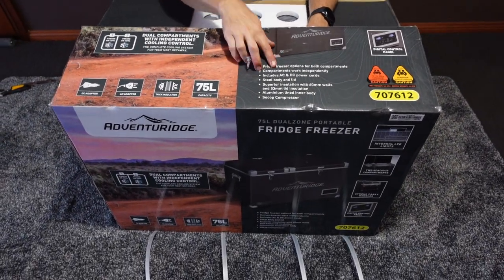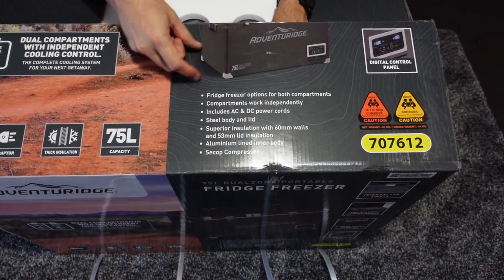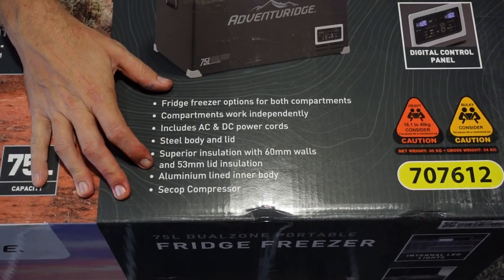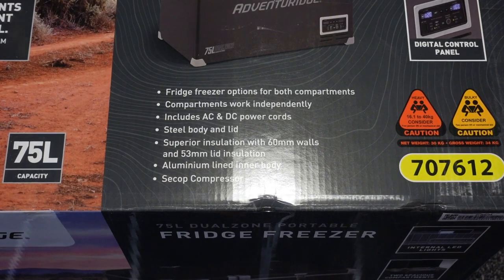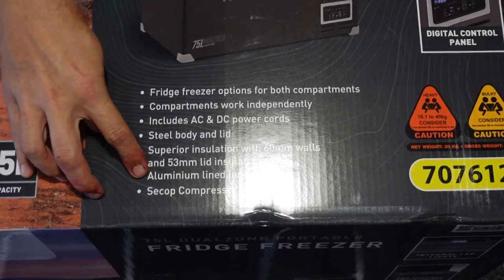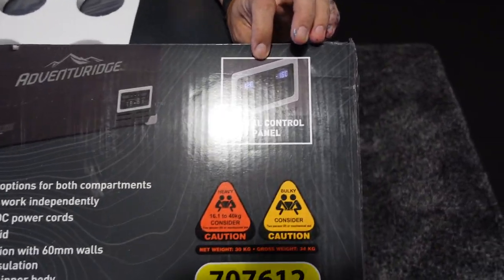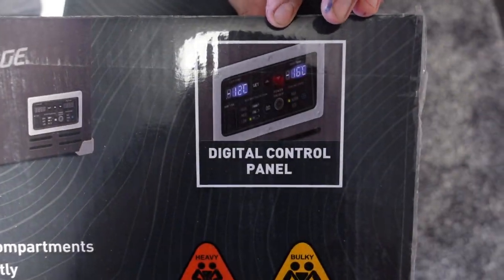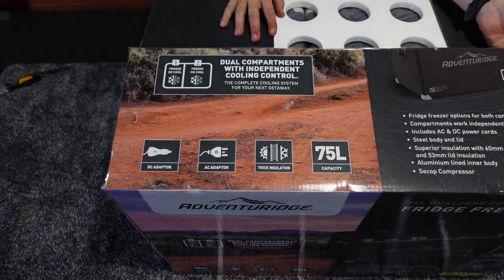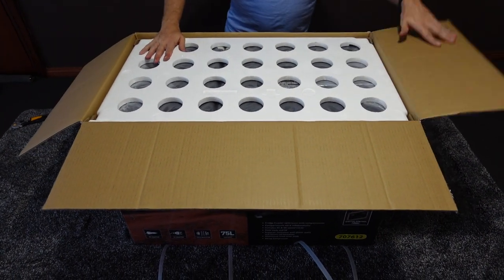It works independently and apparently comes with both the 240-volt and 12-volt power cords. It's covered in steel on the outside, has good insulation in both the lid and walls - which I think might be thicker than what I have currently. Same type of compressor, same sort of aluminium lining on the inside. It's got a digital control panel and may have Bluetooth so you can control temperatures remotely, though it doesn't explicitly advertise it.